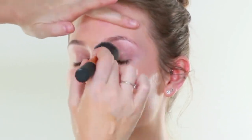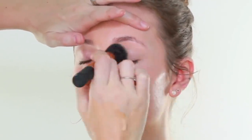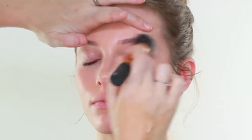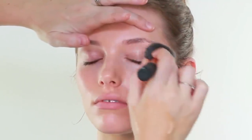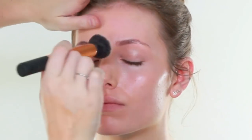Just close your eyes for me. I am going to run a little bit of the foundation just over the eyes, and that's just giving us an even blank canvas to start off with.